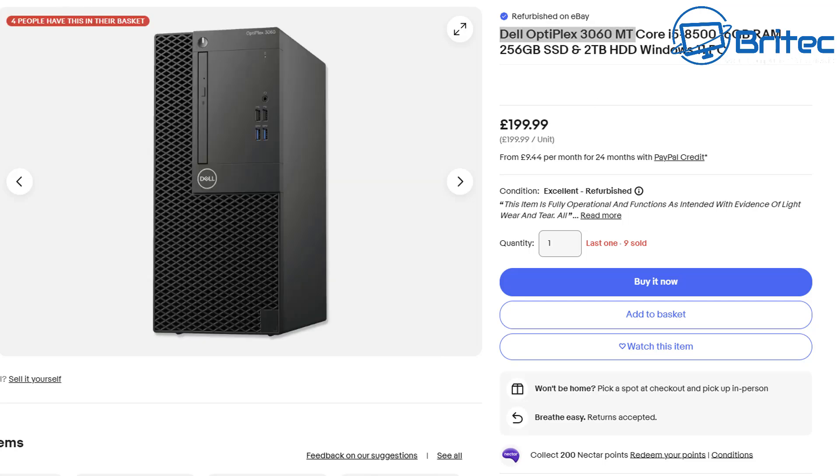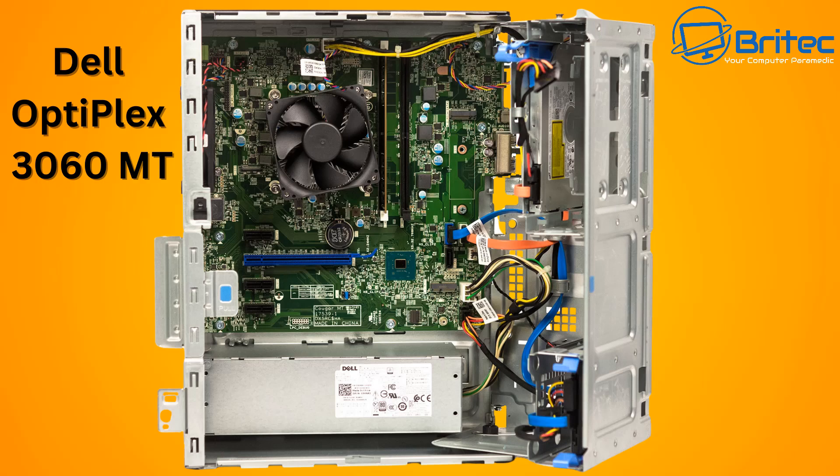You would need to find another power supply to replace it with, or you'd have to modify the case — get a Dremel out and cut it to fit a standard power supply. Another thing to look out for is poor airflow. People forget to talk about the lack of airflow inside. As you can see, there's little to no ventilation in the front, so no fan drawing air in.